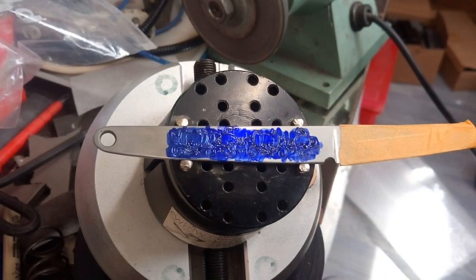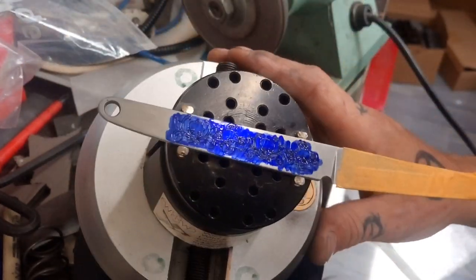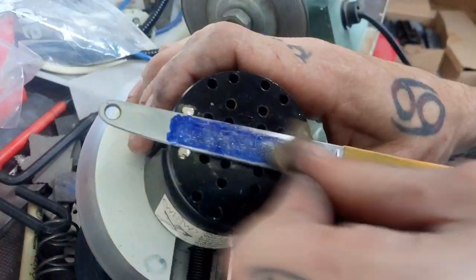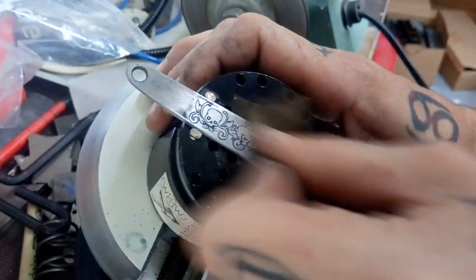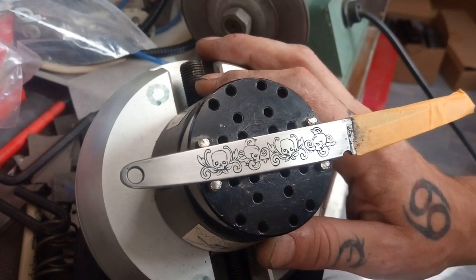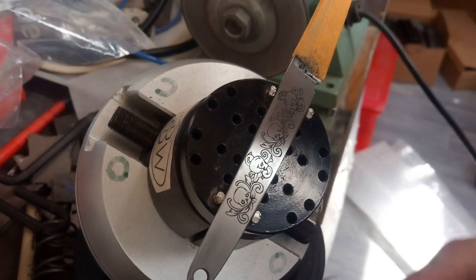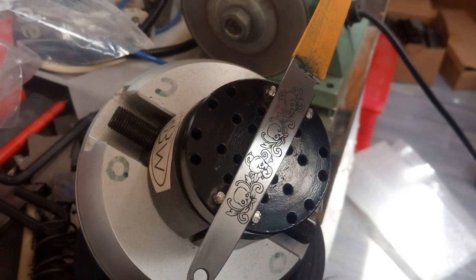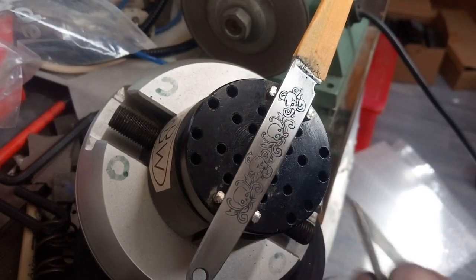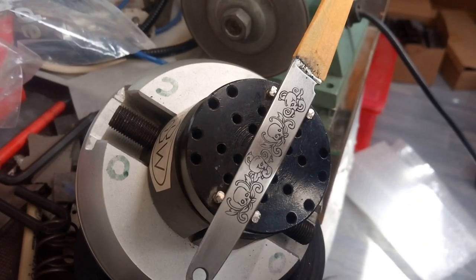We're gonna let it dry for a while and after that I'm gonna sand it off — take a strip of sandpaper from the grid. I think it looks pretty okay. I could fill the eyes a little bit, so what I'm gonna do is use my stippling tool — some would call it that. It's just a center punch, a micro center punch you could say — and just stipple the surfaces.